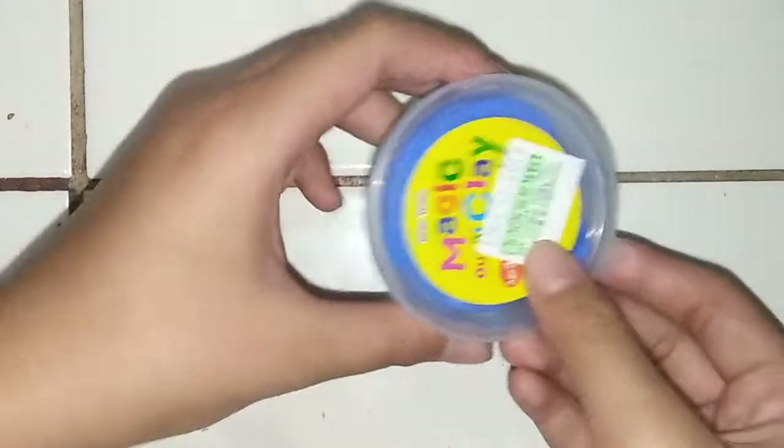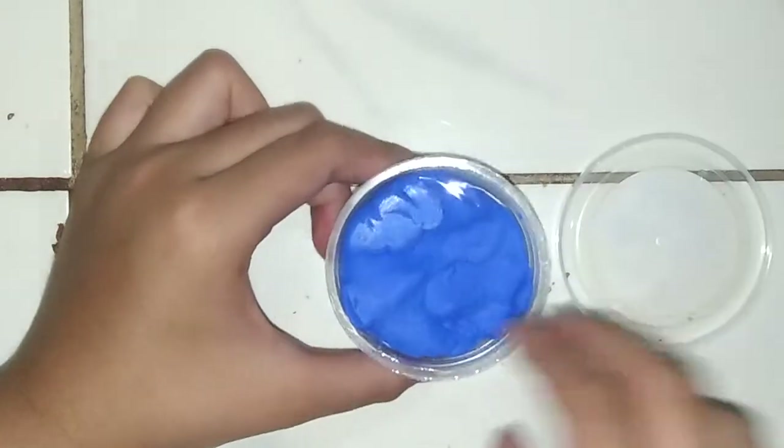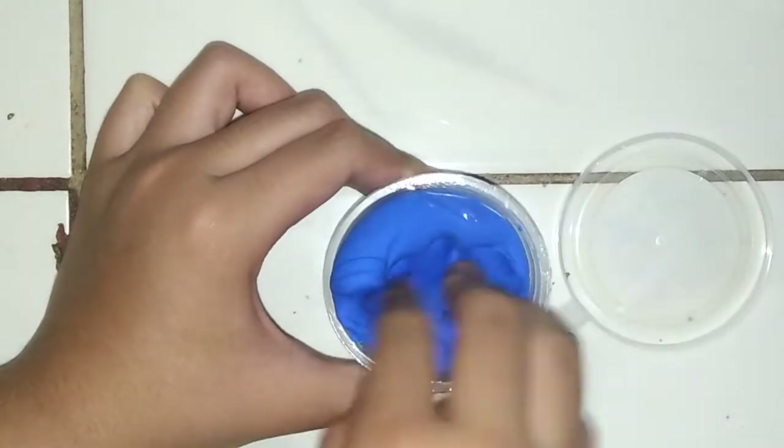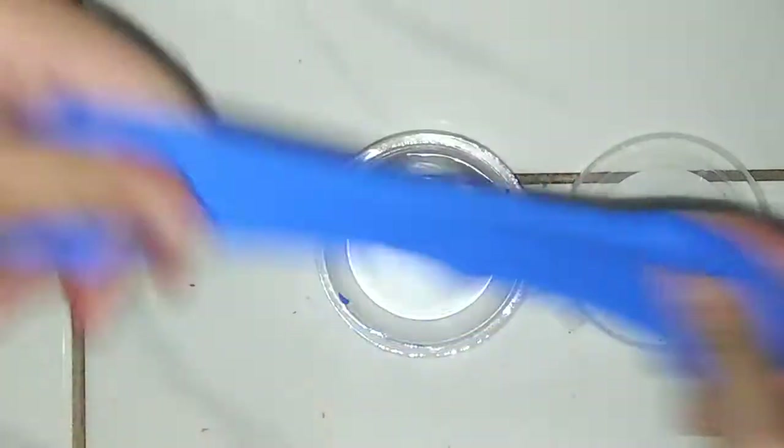First one is this blue one, guys. I'm really sorry if you hear background noises, and sorry if this is like bad lighting or a bad setup — I'm really, really sorry.